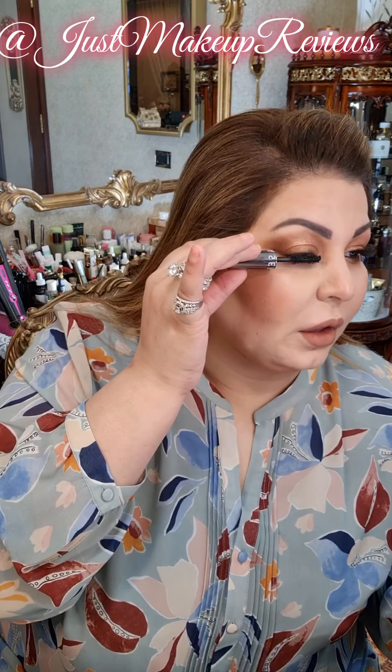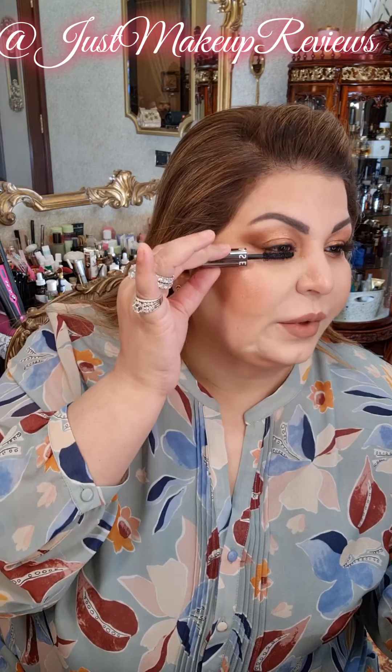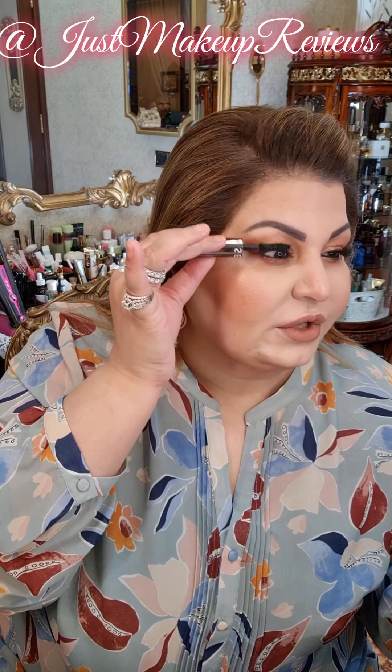I'll be applying the Sephora size mascara and I will be applying the lashes by Charlotte Tilbury in Glamour — beautiful lashes, very lightweight, and they last pretty long. I have been using them for quite a while now.